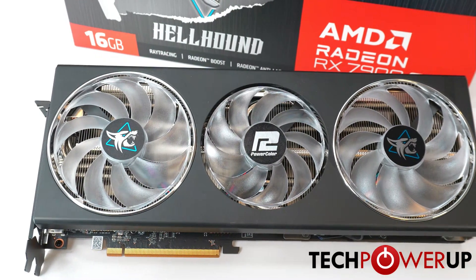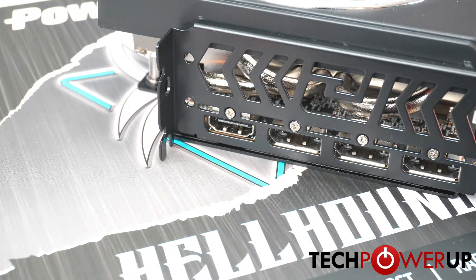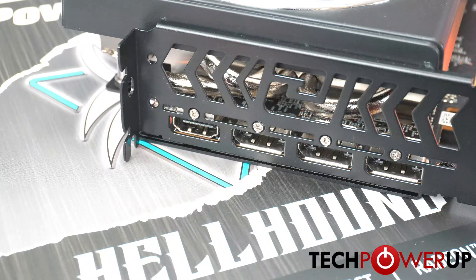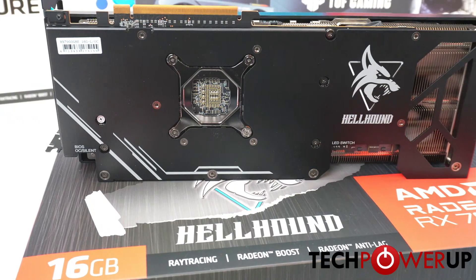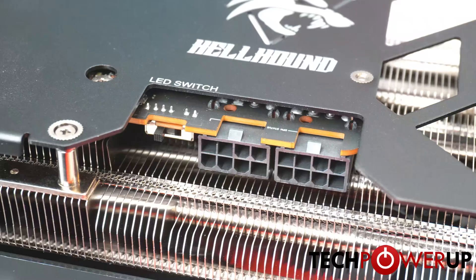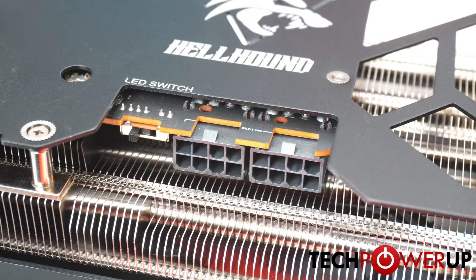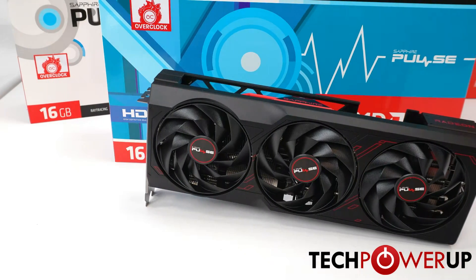Next up is the PowerColor GRE Hellhound. This card is also a triple slot, triple fan design, though the middle fan is a bit smaller, and it is a bit thinner than most of these cards — something to consider if you don't have a full three slots available. The card is 32 centimeters in length, offers a performance and quiet BIOS, and allows up to 340 watts while overclocking.